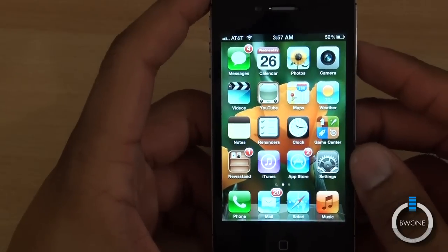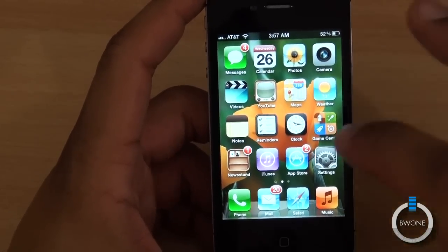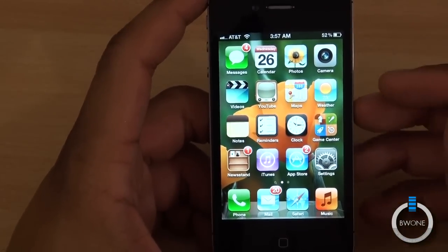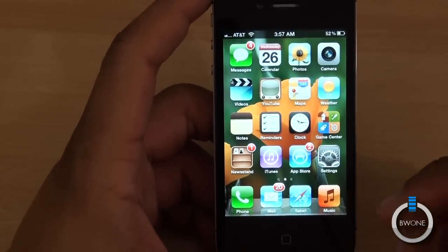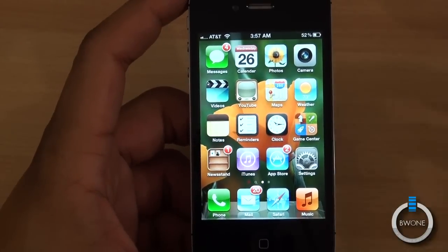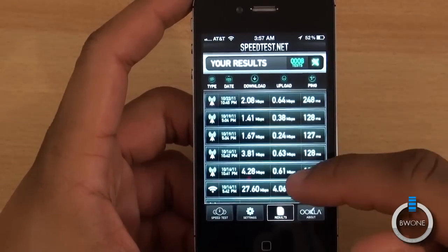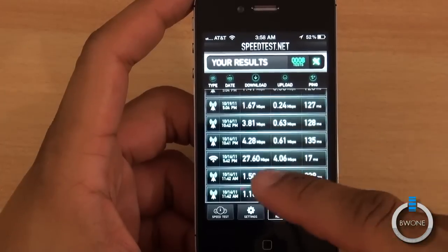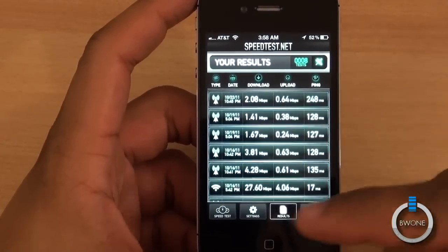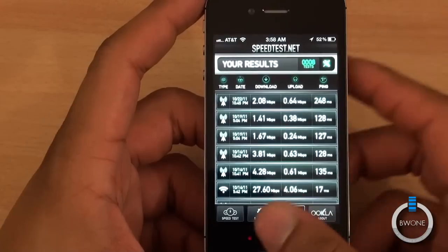That's pretty much it for the main differences and features. It does have an A5 dual-core processor inside, so it's a lot faster — though I never found iOS to be too slow. It has a dual chip, both CDMA and GSM; this unit is activated on AT&T using GSM, and on GSM it supports HSPA+ at 14.4 megabits. To be honest, I really don't see the speed in practice — testing here in Boston the speed tests have been pretty slow. We got one good result on Wi-Fi, but over cell towers it's not as fast as you'd expect. Don't expect this to be a true 4G phone.